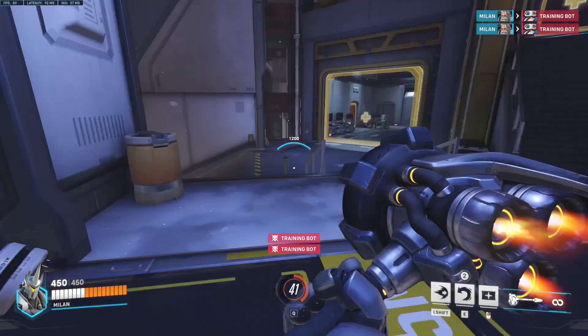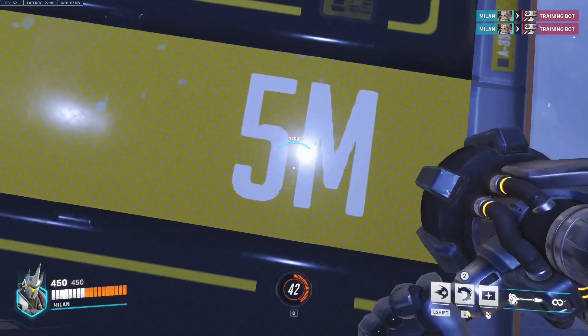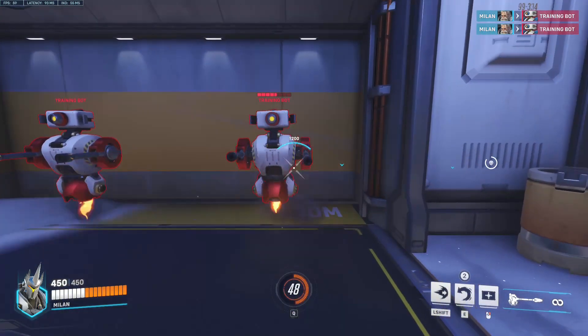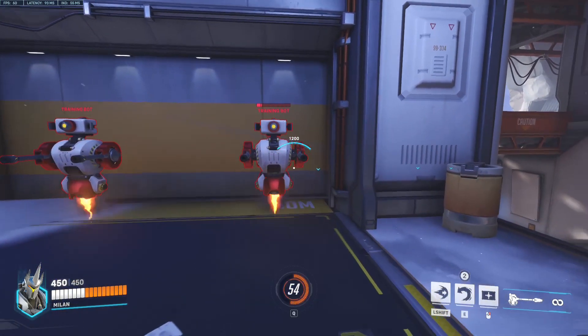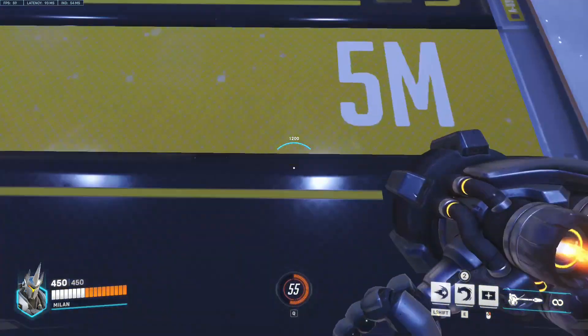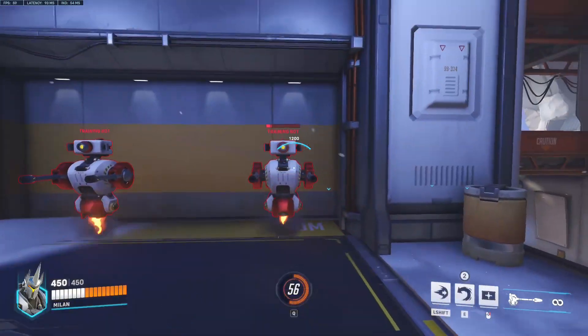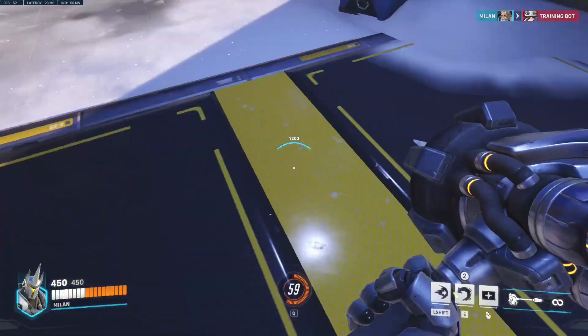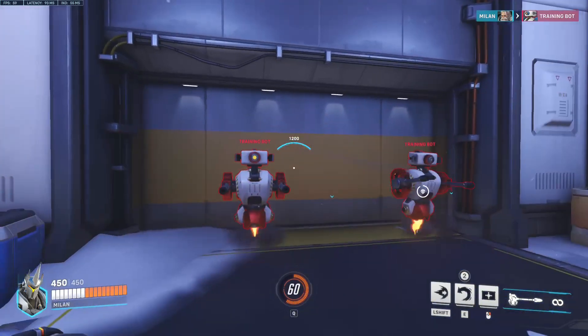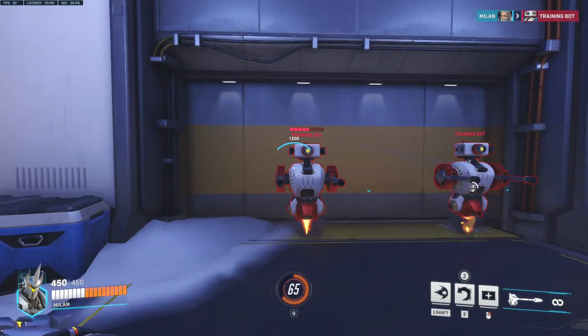A little-known technique is that you can use the edges of the hitbox to get more distance to your swings. Ordinarily, the swing range is 5 meters in front of you. However, the edges of the hitbox can extend up to 6 or 7 meters. People often suggest shaking your camera to use this range because it is harder to explain properly. However, the shake method can disorient you and it is less consistent overall.